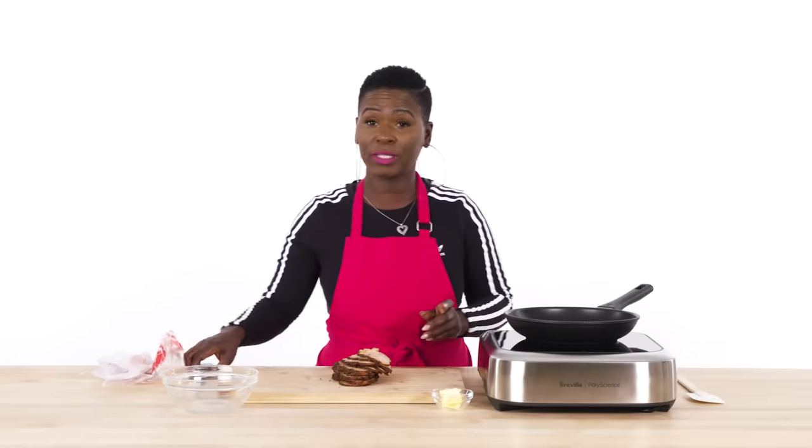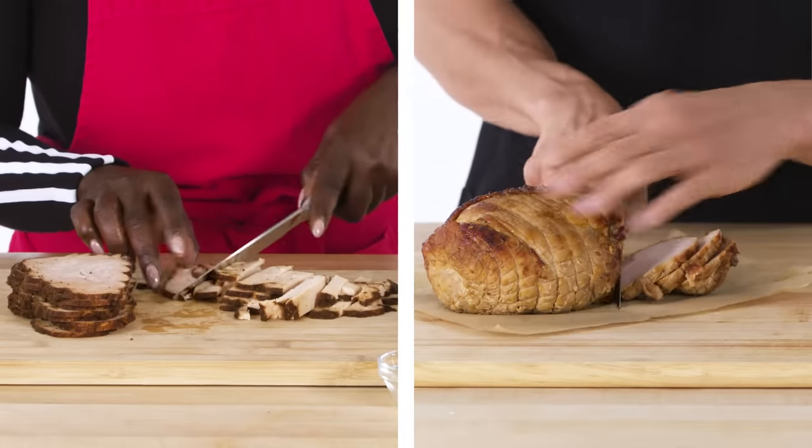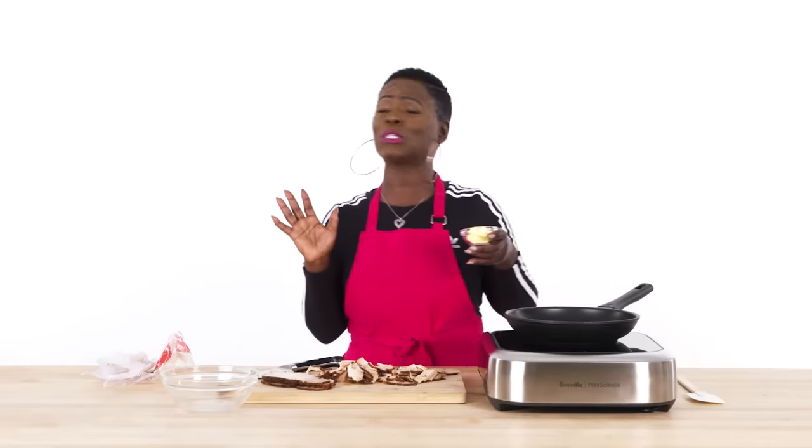I'm gonna chop up my turkey. I like a thicker cut, not too thin — a quarter-inch slice of turkey, something like that. Maybe two of these. You want to put some meat in your turkey sandwich. You want to look at it and be like, this is too much — but you know it's just enough.